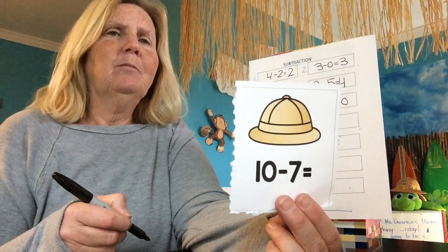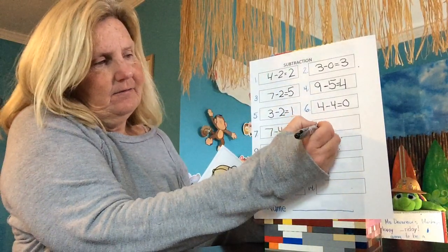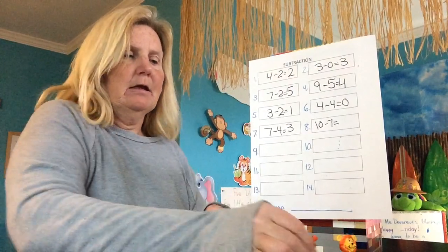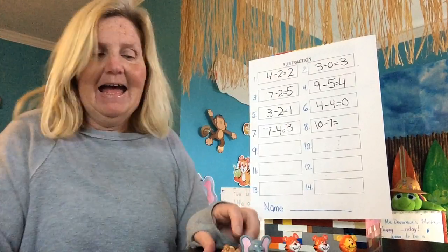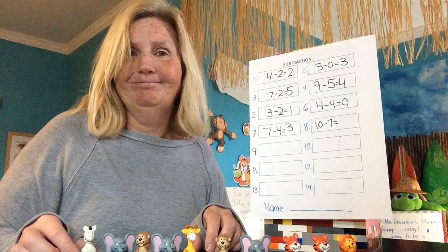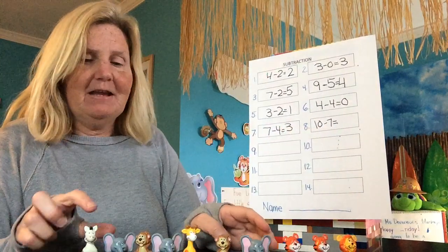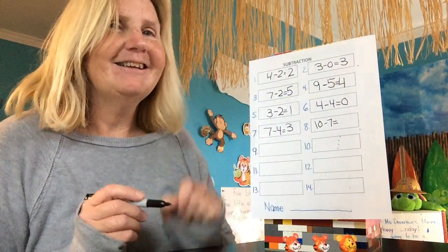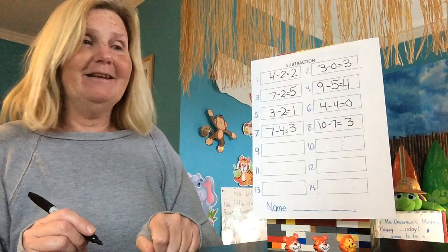We got a big one this time. Ten minus seven equals. I'm going to need all my animals: one, two, three, four, five, six, seven, eight, nine, ten. And how many are leaving? Seven. One, two, three, four, five, six, seven — their mommy called them and they had to go home. How many are left? Three. Only three are left: one, two, three. Nice job.